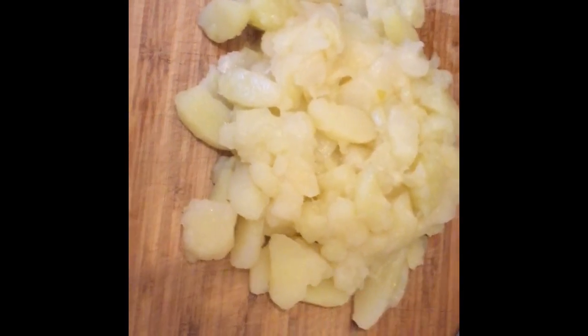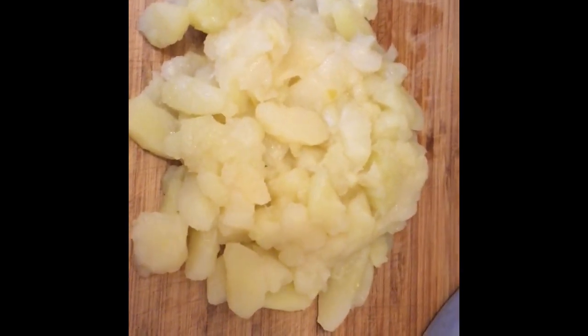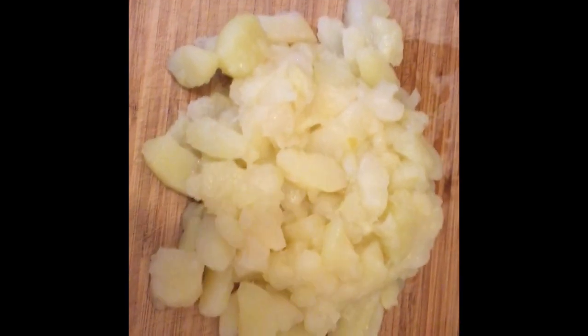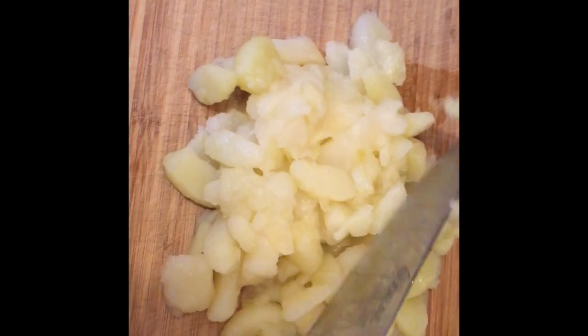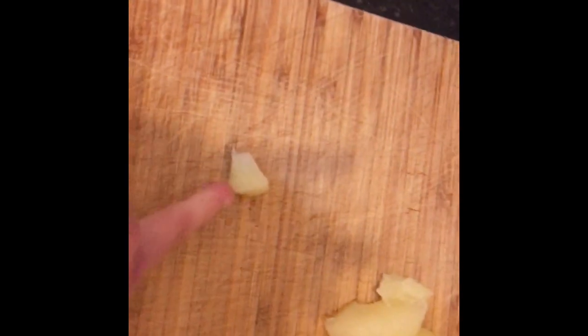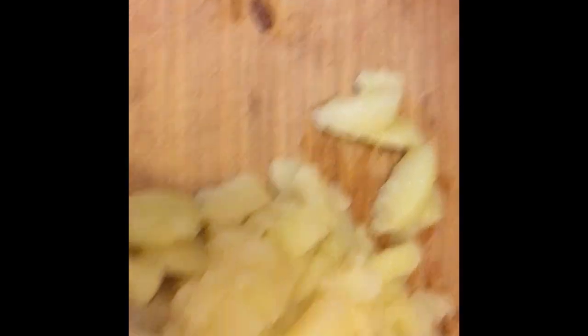I've drained these tinned apples really well — I shook the sieve and made sure I got as much liquid out as I can, because if you don't get the excess liquid out you'll end up with soggy pastry. I've put it onto my chopping board and I'm going to dice it up smaller. You want to dice it, not until it's mush, but just until you've got smaller cubes. You need roughly that size cube — some of the apple breaks apart but that's roughly the size we want. Dice all those apples and put them in a mixing bowl.